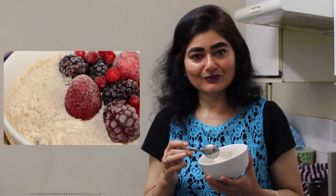Do try this recipe — it's excellent for your health. If you've liked it, please like, share, and subscribe to my channel. Thank you!